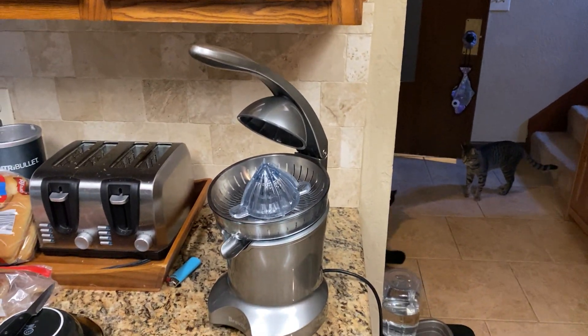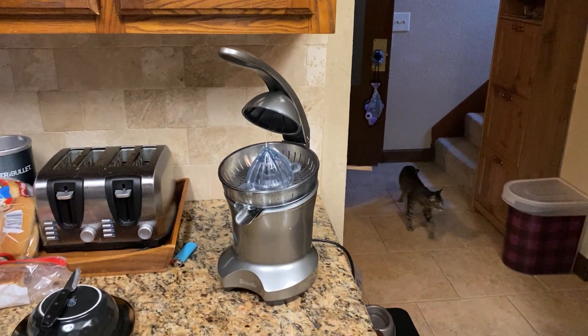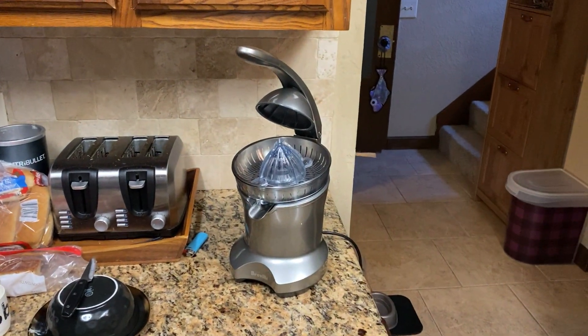It's one of our favorite go-tos in the morning — to juice up some oranges and grapefruits and have a nice smoothie to get going. But that's my review, guys. It's a really good product. We really like it.